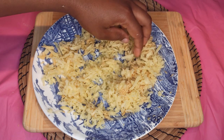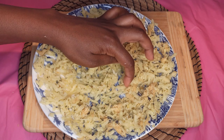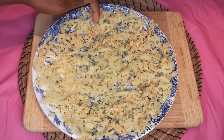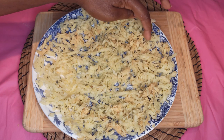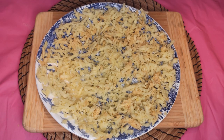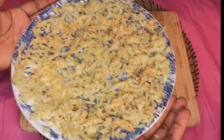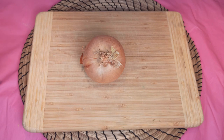When done, spread it on the plate like this, just like so, and dry it on the sun. Let it dry completely — it will take about two to three days to get dried completely. Now let's go ahead with the onion.